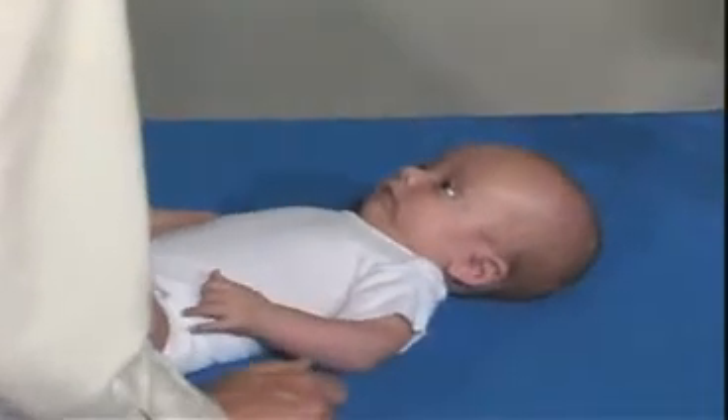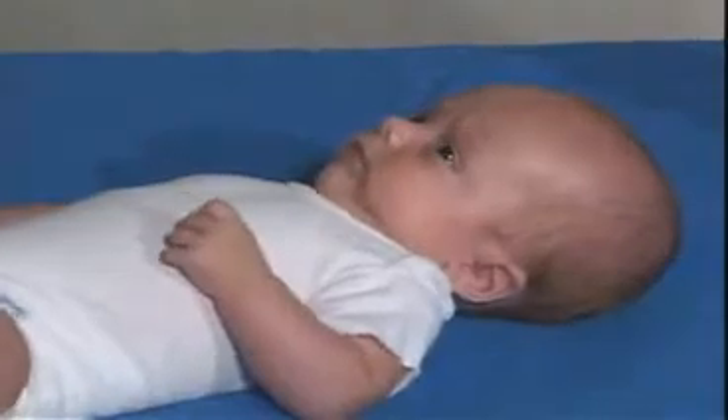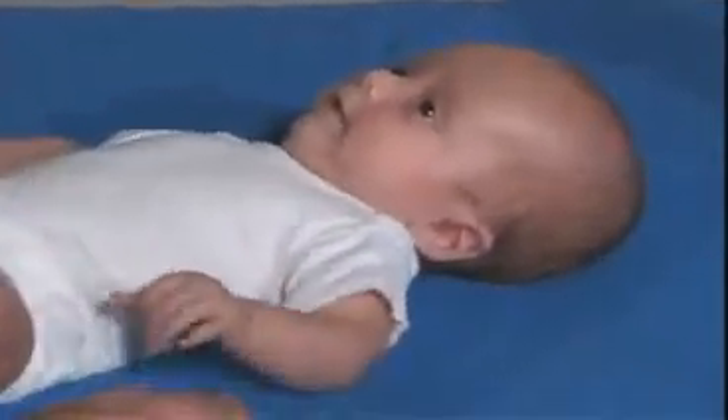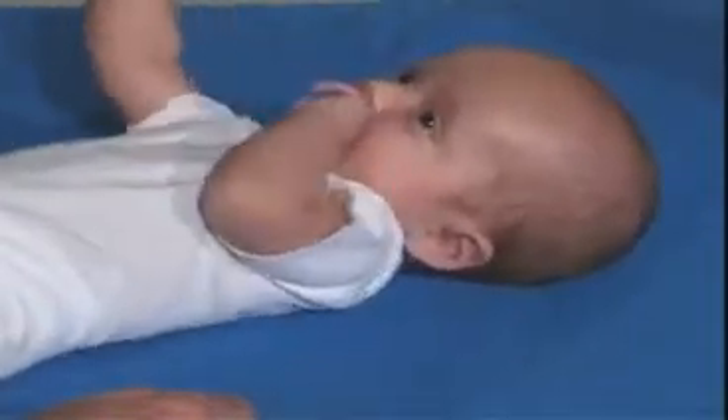Just look right over. How about looking at me? That's a kind of a frown — don't know what to do with this, huh? Can you smile for me? Yeah, that's a big smile. Very good.